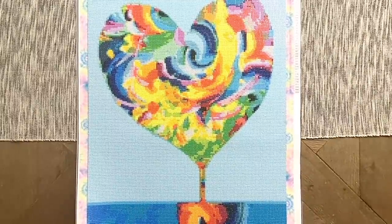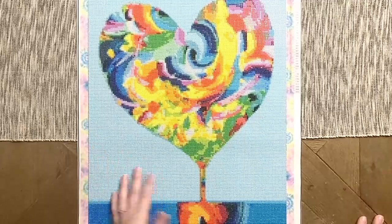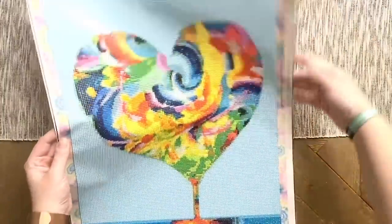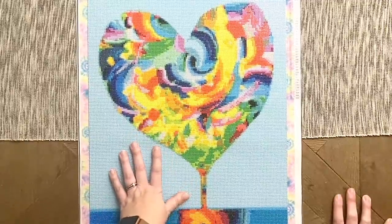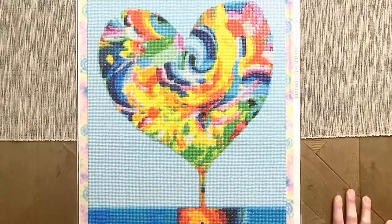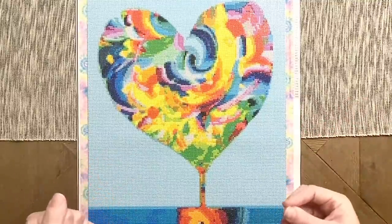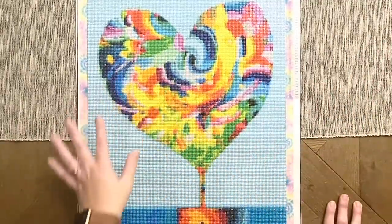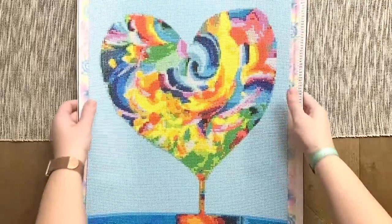I picked this up several months ago and hadn't had the chance to work on it yet — this is the first kit I've completed from Sparkle Queen, and isn't this just so fun and beautiful? The kit was 40 by 55 centimeters and had around 43 colors with round diamonds. On her website, you can order any kit in either round or square drills. She tests out all her kits and hand charts them to the smallest detail, and you can see it beautifully in this piece — the whole background is one solid gorgeous color.